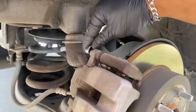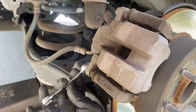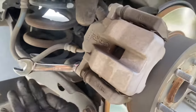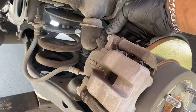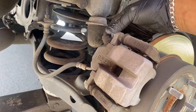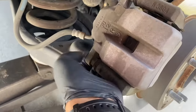Obviously I can't do it with one hand, so go ahead and take these two bolts off — take this one out.